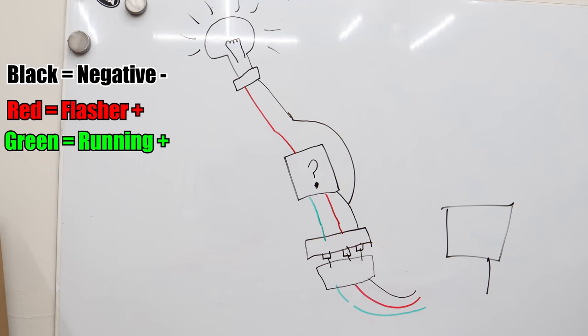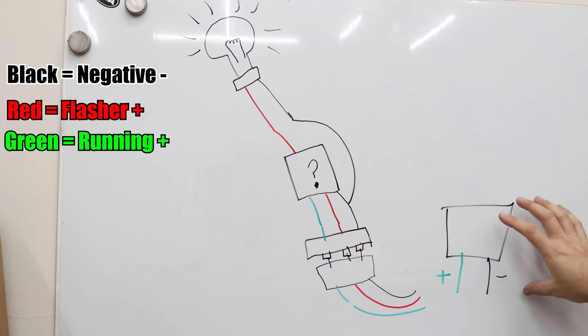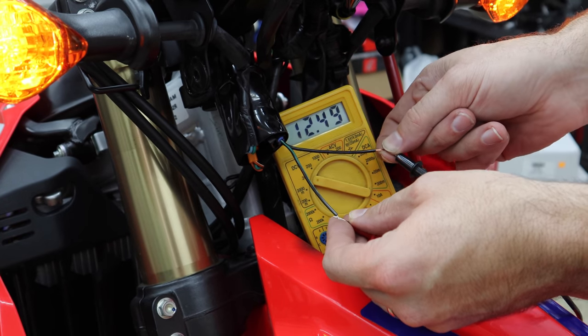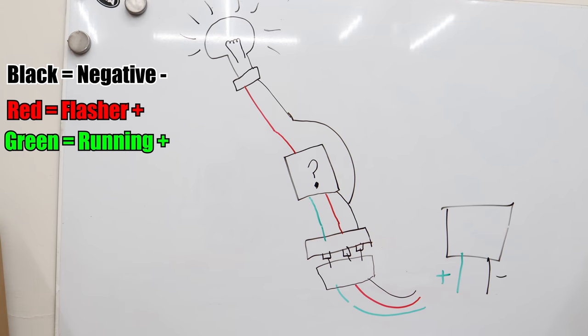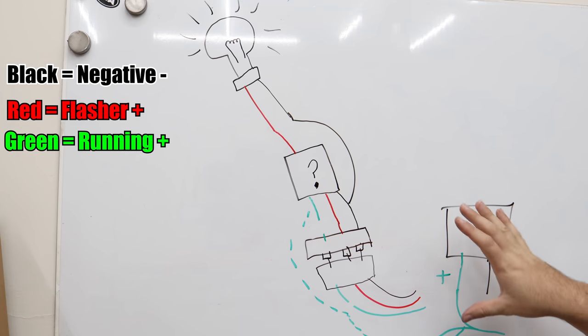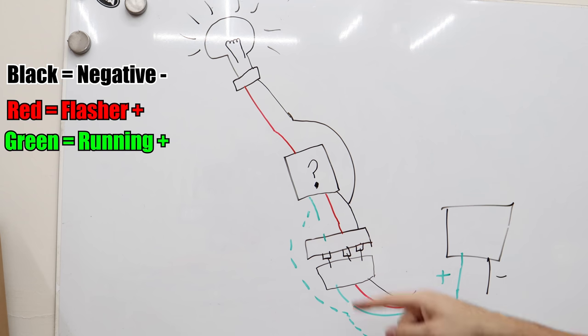Sitting right next to the turn signal connector in the housing is an accessory plug with positive and negative not doing anything. If you watched the video where we installed the GPS on the bike, we tapped into this plug. We have it just sitting here — I have a plug going into it that goes down some wires to a cap I can pop off and put whatever accessory on I want. So what we can do is tap into the positive off of this. I found these connectors online for like $9 pre-wired. We'll take this and split off of it — put two connectors coming off the positive — and we'll have another connector running all the way up to the turn signal housing.